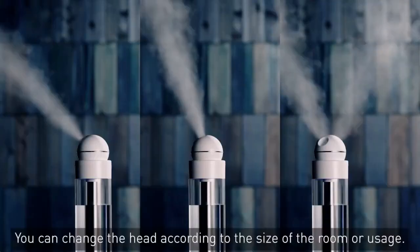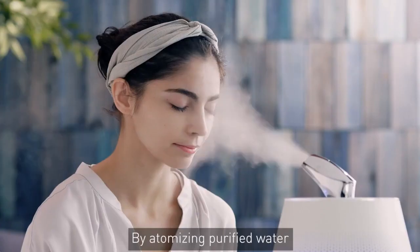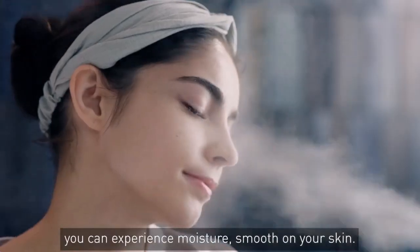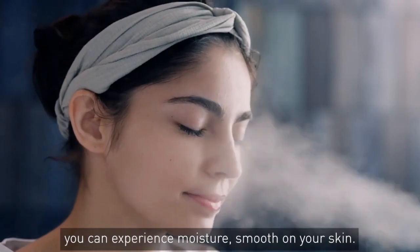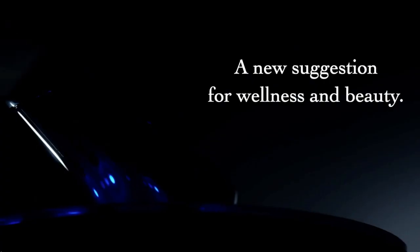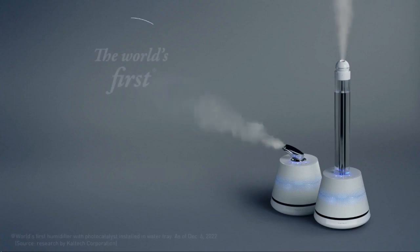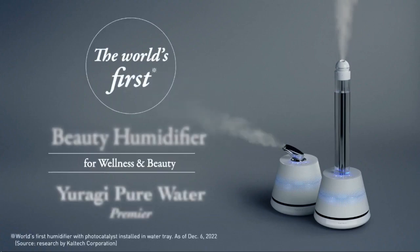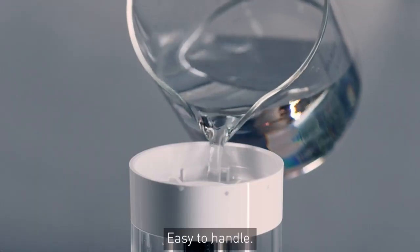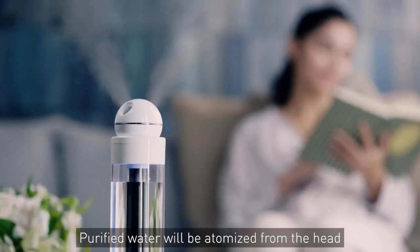One attachment is for family use, and the other is for personal use. After your shower or bath time, you can use the personal beauty attachment for a more luxurious or healing experience. Typically you'd purchase tonic water or luxury cream for your face, but with this you just use your tap water to make soft water at home and achieve that comfortable moment.